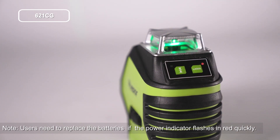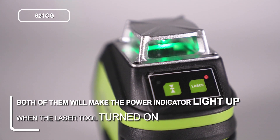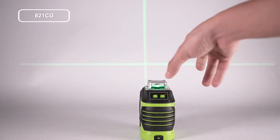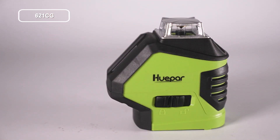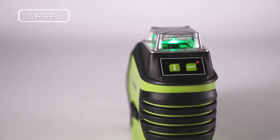Manual mode is turned on by default using that method. Both methods will make the power indicator light up when the laser tool is turned on. To turn off the laser tool when it is in self-leveling mode, slide the pendulum to the lock position. Once locked, press the button four times to power off.